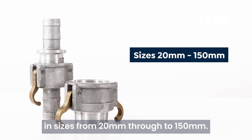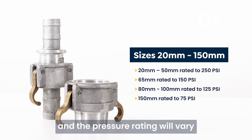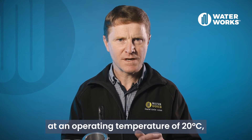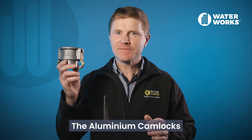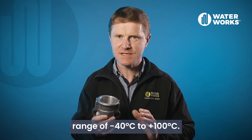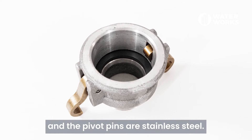Each item in this range is available in sizes from 20mm through to 150mm and the pressure rating will vary for the different sizes. Pressure ratings are relevant at an operating temperature of 20 degrees C, which if exceeded, pressure derating applies. The aluminium camlocks have an operating temperature range of minus 40 degrees C to plus 100 degrees C. Camlock arms are brass and the pivot pins are stainless steel.